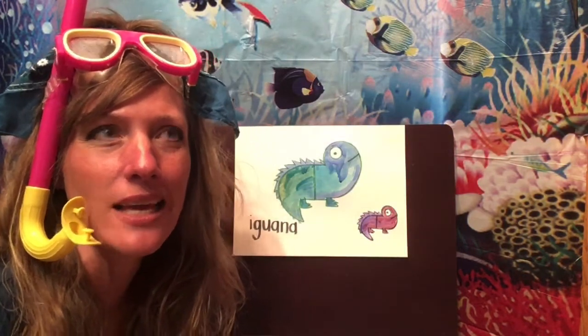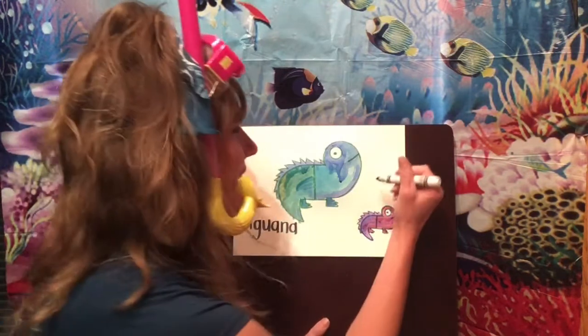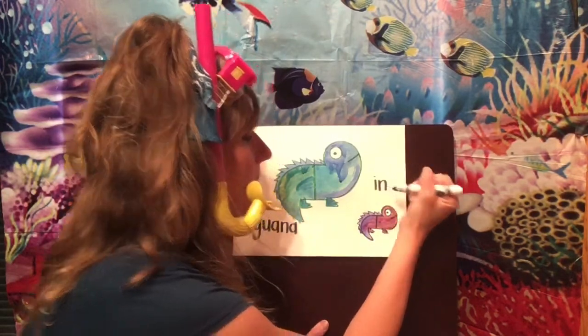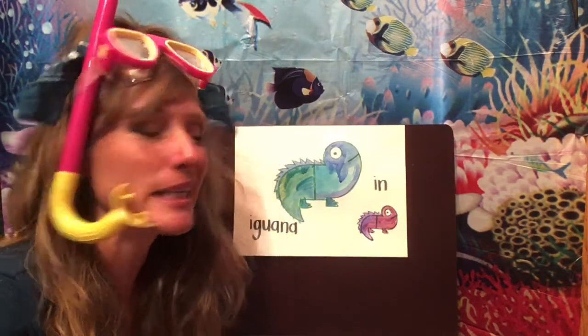How many different words can you think of that start like iguana? Oh, I'm thinking of the word 'in' — we just did that yesterday with our dolphin word family. Here's the word in. How about the word itchy? Let's do the word itchy.